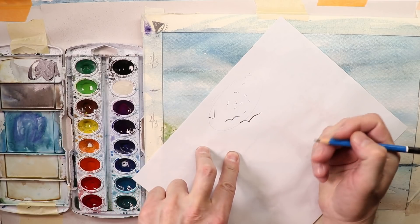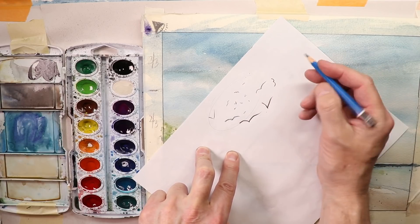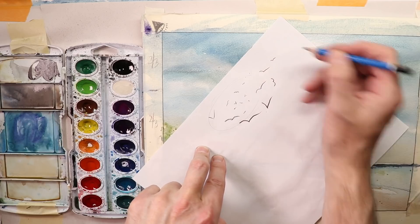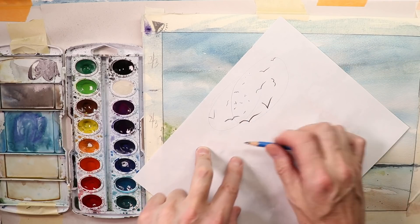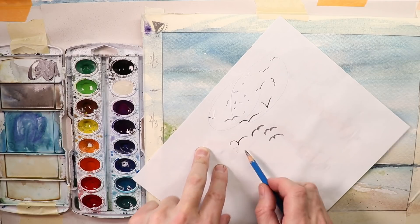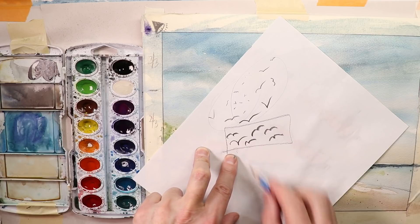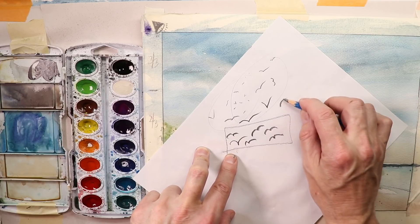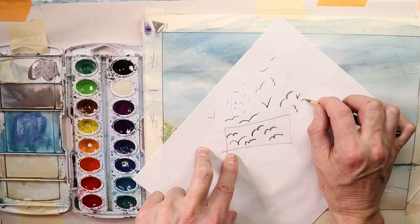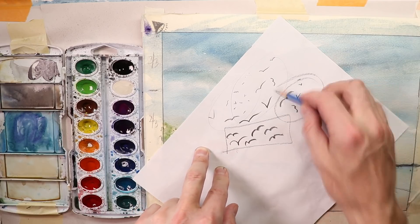If you have birds, maybe one like this, one like that, one this way, maybe one upside down. Make them big and small — lots of variety. You don't want to do birds that all look the same. Sometimes you'll see this when people do birds in the sky — they all look the same. Birds always fly differently: one goes this way, one goes that way, one's wings are up, one's wings are down. They're all different all the time.